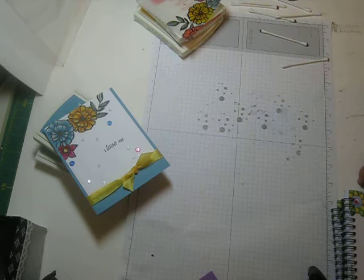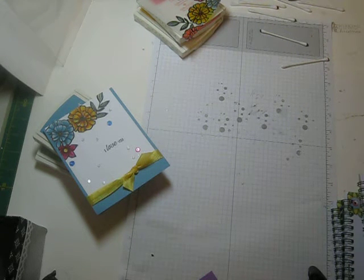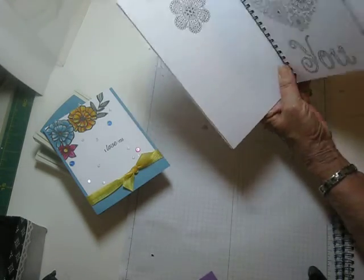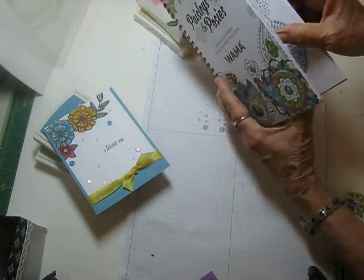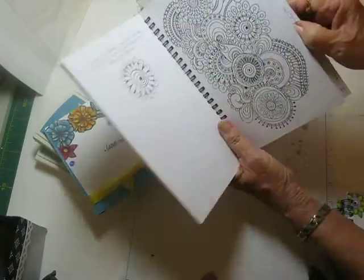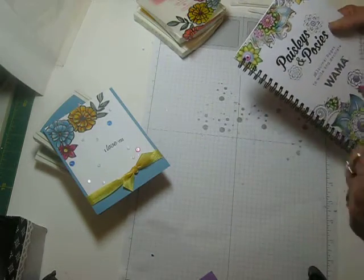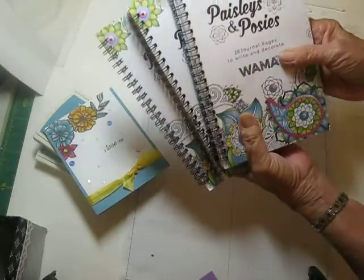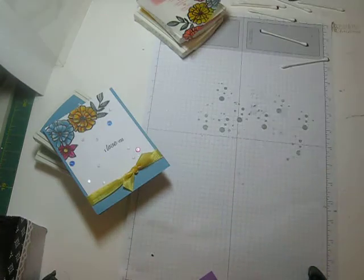I also wanted to tell you: on a video I did a few days ago I offered a giveaway when I reach a thousand subscribers. I showed you this book, Paisley and Posey Journal, that had a lot of verses and coloring pages in it, and I was able to get two more copies, so I now have three of them to give away. If you haven't already subscribed, be sure that you do, and I'll be drawing a name when I get to a thousand and I'll mail out these three journals. Thanks a lot, guys — I will see you soon, bye!